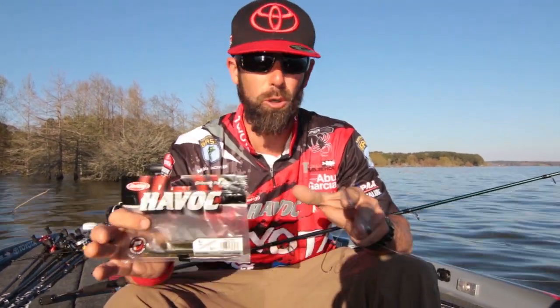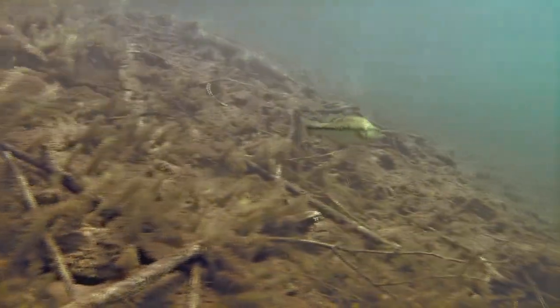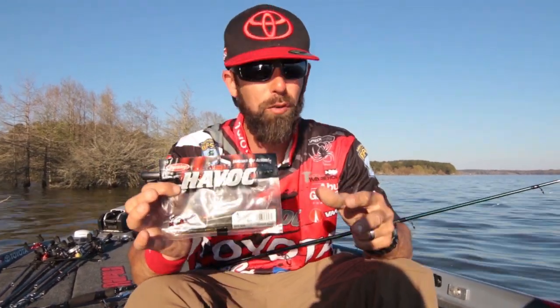The post-spawn can be a super tough time. The fish come off the beds, they're not interested in eating, especially the males — they're guarding the fry. They've still got a job to do, and they can be real tricky to catch. I want to talk to you about a technique that I call a French fry.